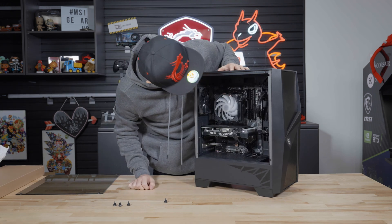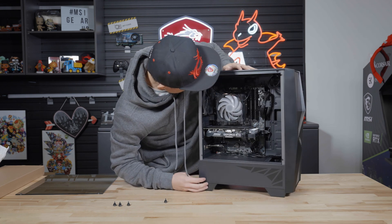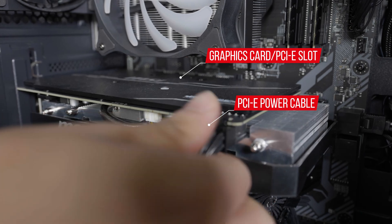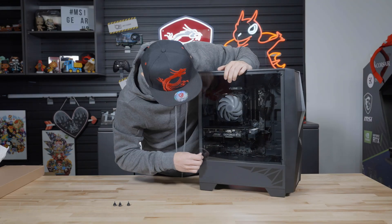While the side panel is off, you can inspect the cables and components to confirm that everything is still firmly seated. General things to check are the cooler mounting points, power cable, memory sticks, and graphics card. After confirming the seating of the components, reinstall the side panel back onto the case and turn your attention to the accessory pack.